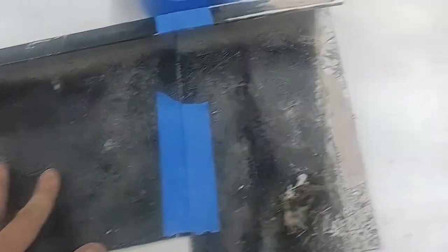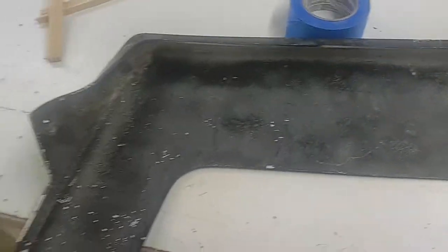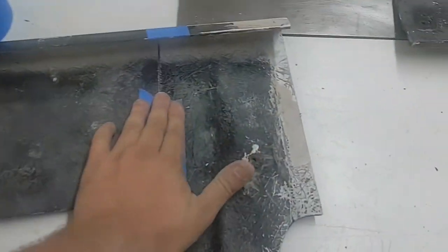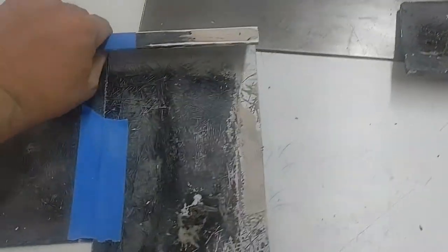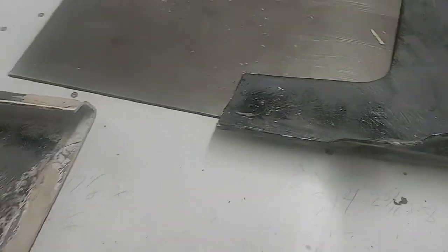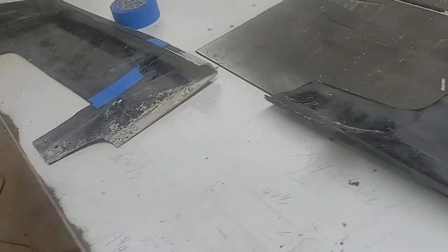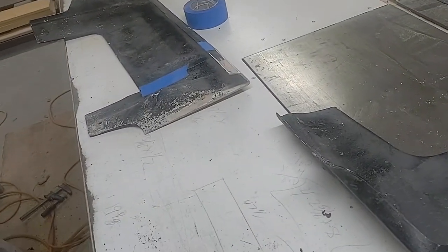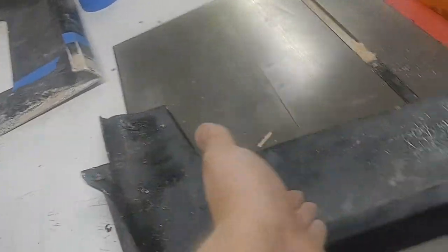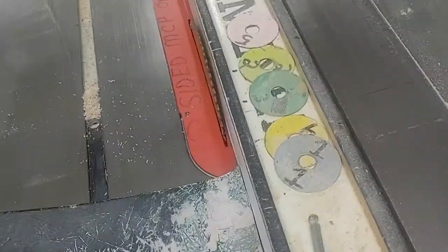Hey there guys. So today we're here with the 2004 Dodge Dakota visor. This is a Jeep visor off of a Jeep Cherokee that somebody made. The dude that made it I know personally, and he's a dumb mother humper. He was selling it for only 50 bucks, even though they're worth 400 to 500 online for a Jeep Cherokee. He already cut it up and ruined it, so I might as well put it on my 2004 Dodge Dakota.